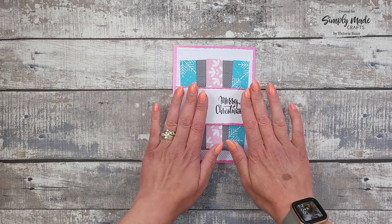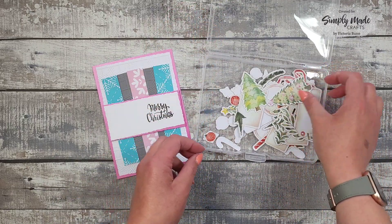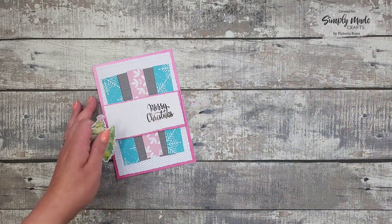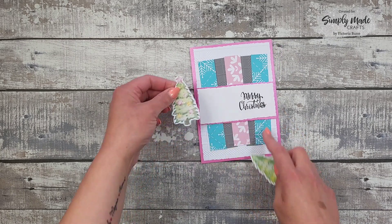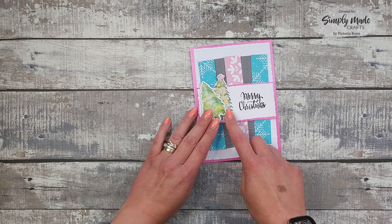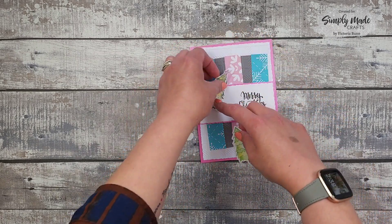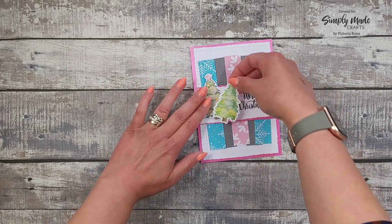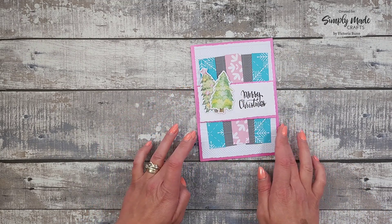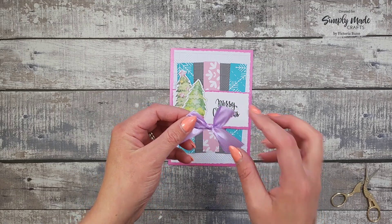I want to add my ephemera, so I want to add these two trees. I want to have the one with the star. I can't quite remember which way around I had it, but that looks probably about right, so I'm going to stick them down.